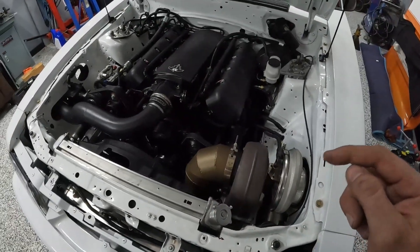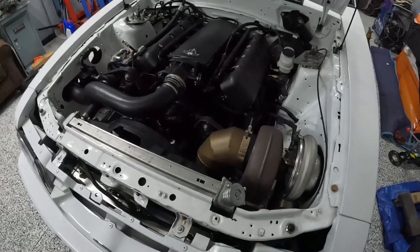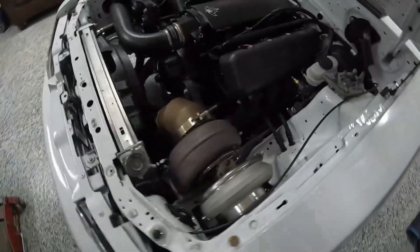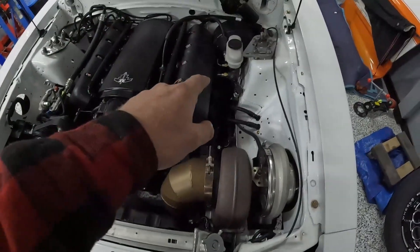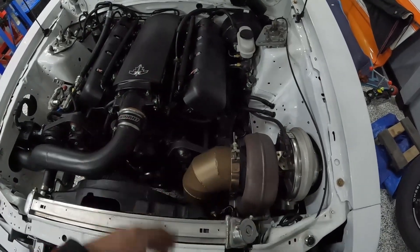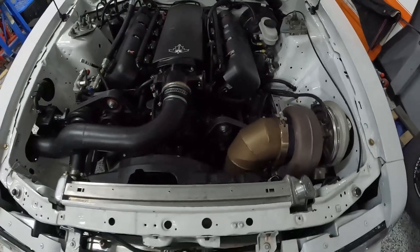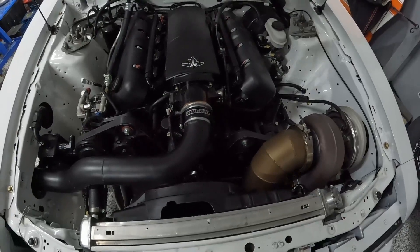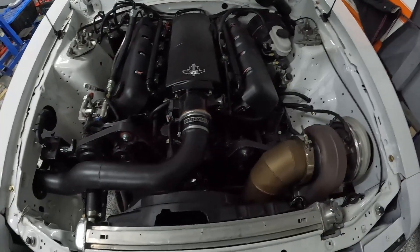One other thing that makes this turbo really difficult to install — especially if you're new to fabrication or paying someone to do it — is just the size of it. To package this in this car and keep the AC and everything, I had to make custom headers and a custom crossover pipe. This stuff is all hand-fabricated custom work, which I'm not complaining about because I love doing it — that's actually the reason I got into this. But if you just want something easier that's still going to be super fast, this probably isn't the right option for you.